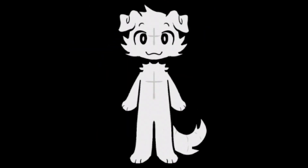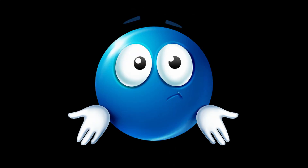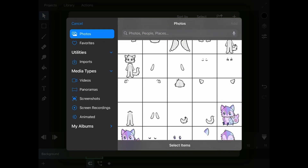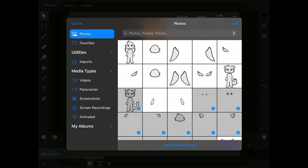Most people are interested in using ToonSquid for tweening, so I'll be covering that primarily. If you want to know how to animate frame by frame, you should probably look up a different tutorial. Tweening is when you cut up a character into a bunch of different pieces and then make it move using graphs or interpolation.